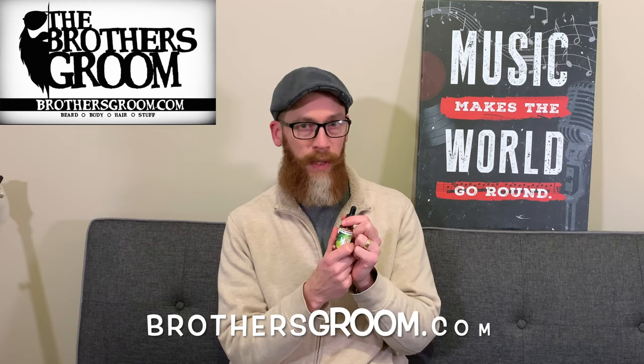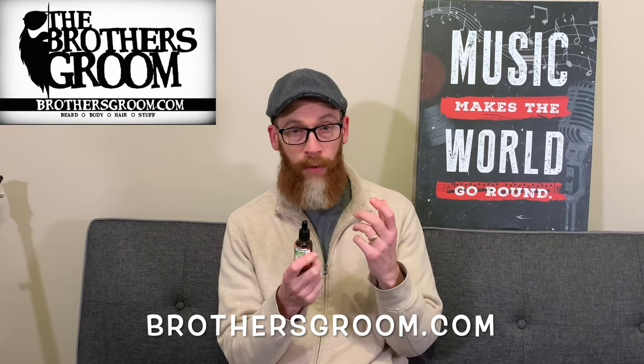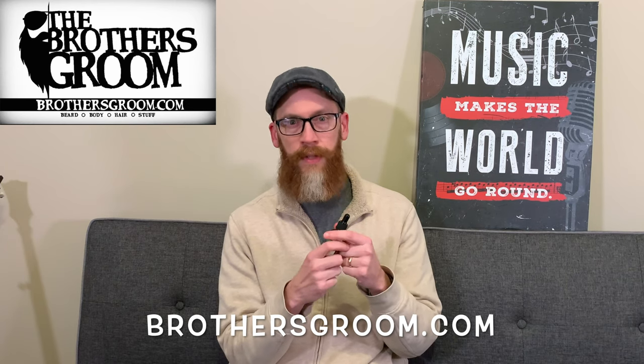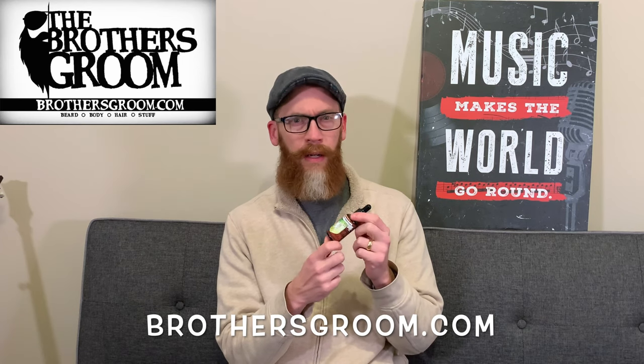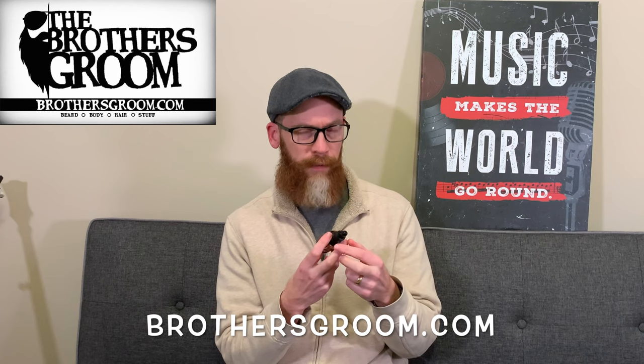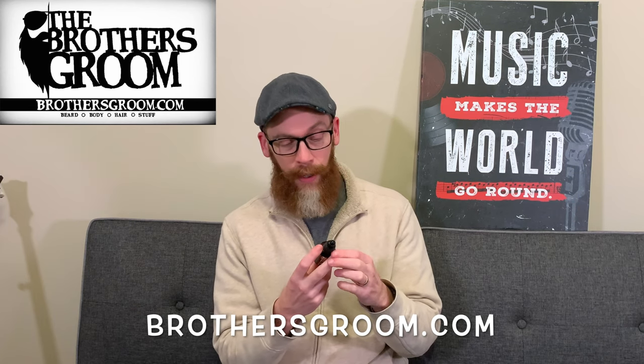Hey guys, Brian Heywood here, welcome back to my Beards and Banjos YouTube channel. Today we've got a product review follow-up for some of the products I got from Brothers Groom, which is a company out of Indiana. They've been around for a few months and I really relate to these guys — four guys, several of them are in education, another one does leatherworks. Really down-to-earth guys who enjoy what they're doing, and they've got some really good products too.